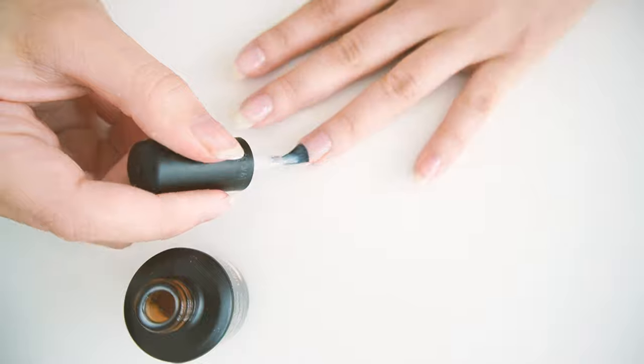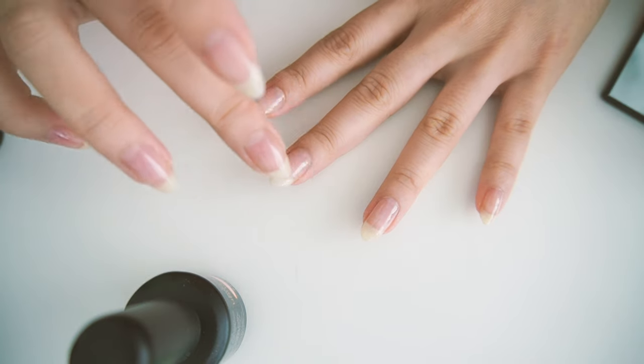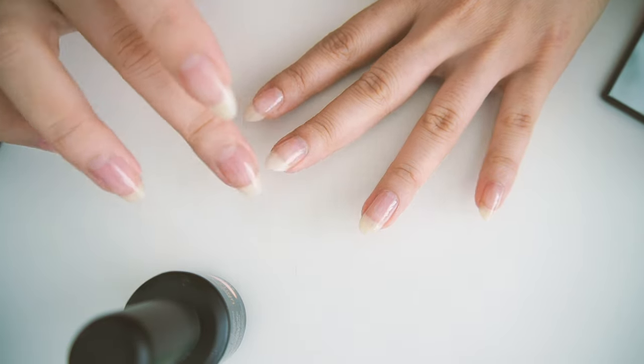This shade is called Milkshake. It's dry — this is crazy.